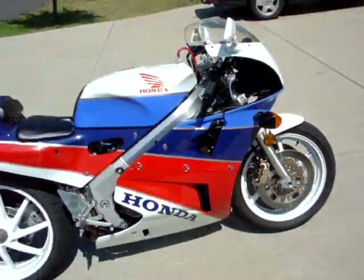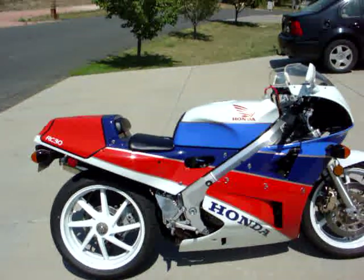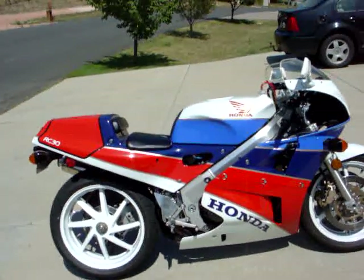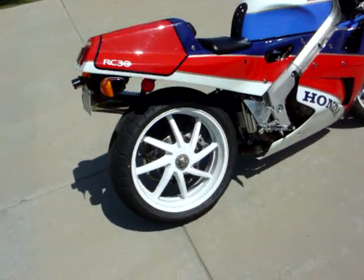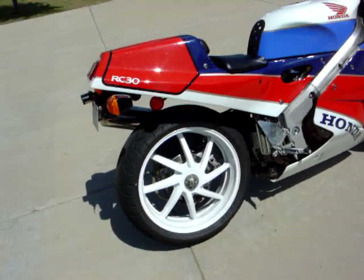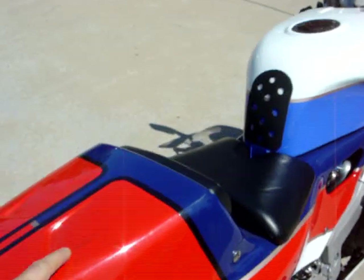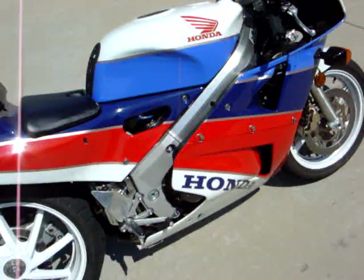Last year I gave it a full service — changed the plugs, changed the oil, changed the filter, shimmed it, changed the coolant, changed all the brake fluid. I put rear brake pads in the back because the rear brake was rubbish and it still is. I stripped and cleaned the caliper and put a new seal in it and that didn't seem to make any difference. I used OEM brake pads so maybe that was the issue. It still has the reflectors on the back and the OEM fibreglass bodywork, which is incredibly light, incredibly flexible and incredibly expensive.